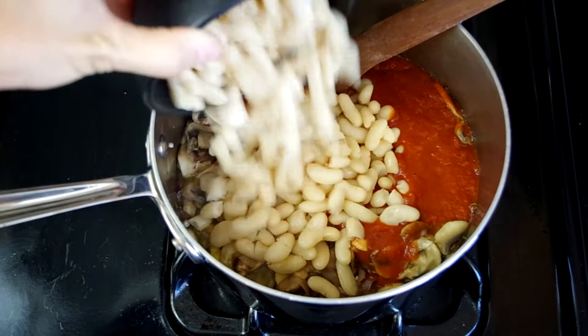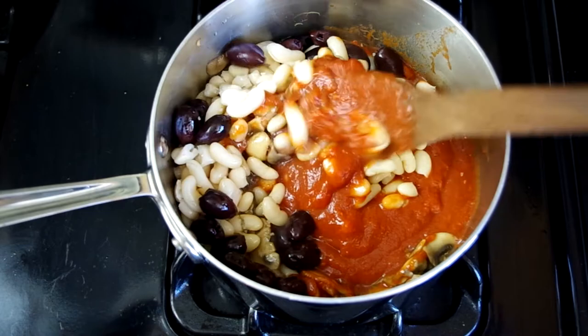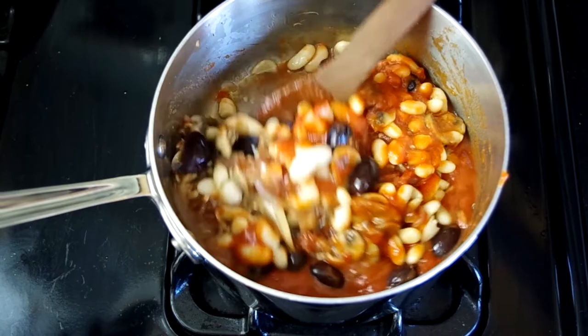Now add a can of crushed tomatoes, some kalamata olives — that's the purple ones — and a can of beans or two cups of fresh beans. Now gently stir this together so everything is fully submerged in the tomatoes. It's more folding and less stirring because ideally we like to keep the beans intact so they don't fall apart and get mushy.